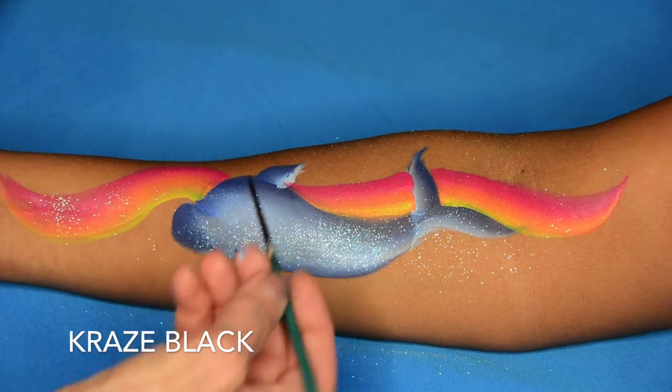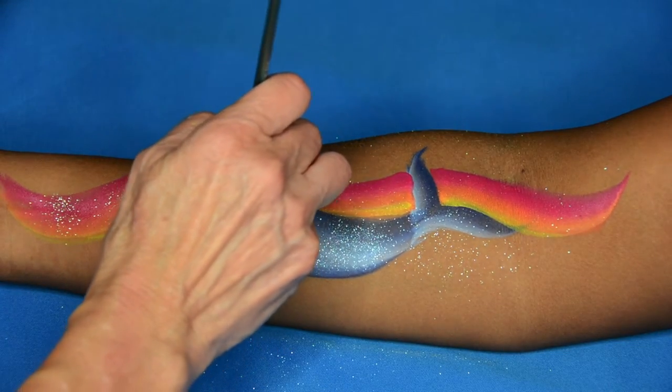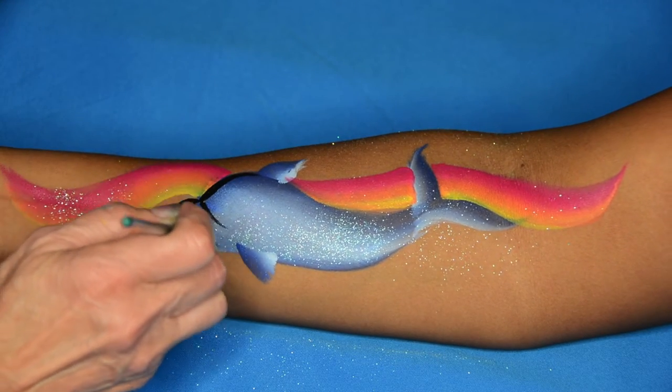I'm going to use the Craze Black with the number two round brush and do some very basic outlining. This is a quick, quick arm — I am not doing anything fancy here. You can whip this off in a couple minutes.